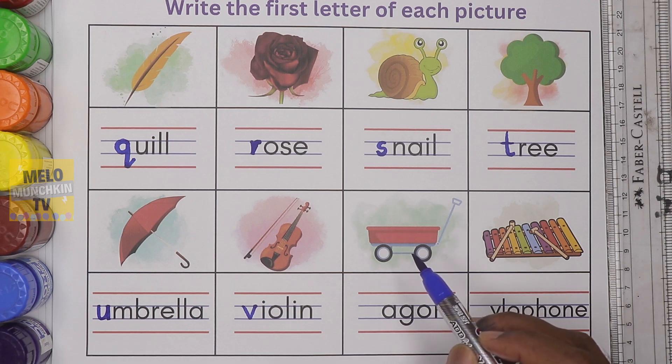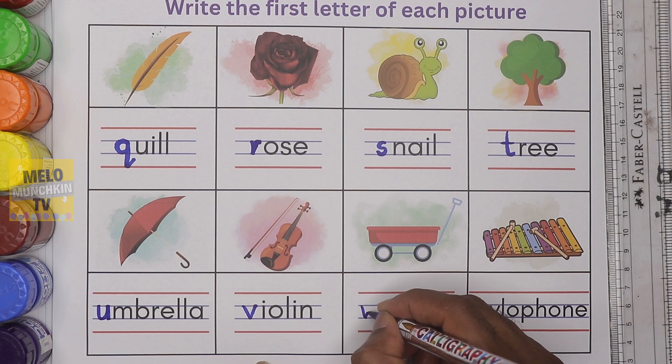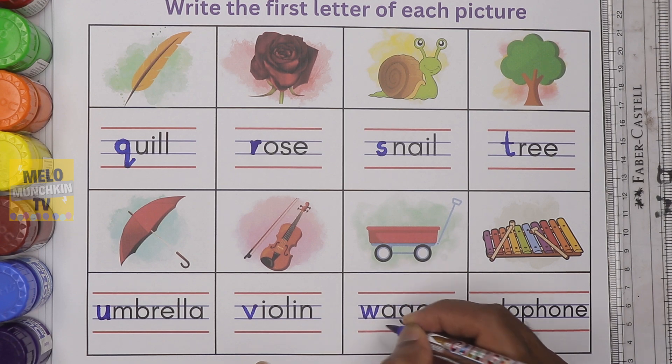What is this? This is wagon. It starts with the letter W. Small letter W. W for wagon.